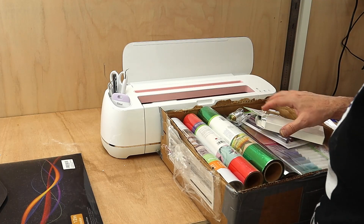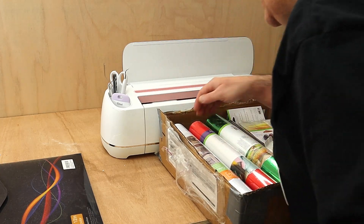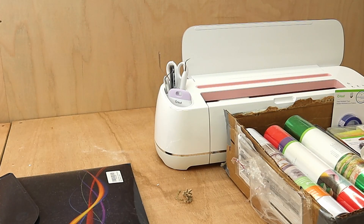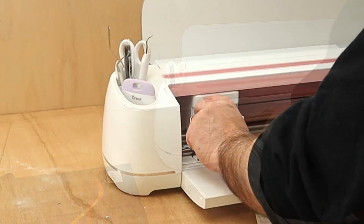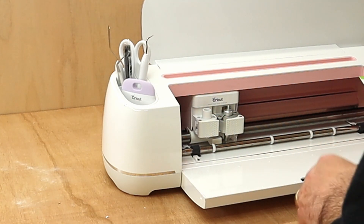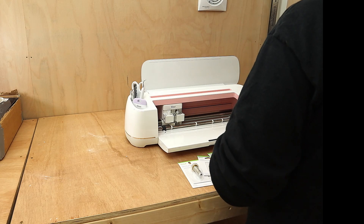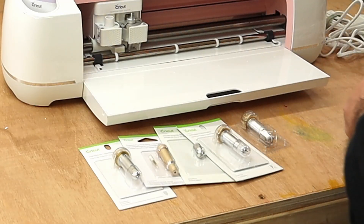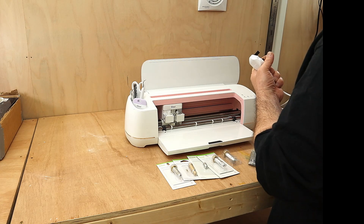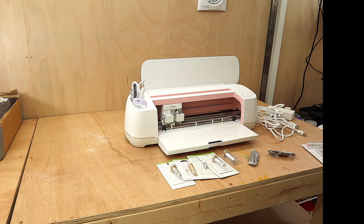I've got a knife, lots of different pens, lots of different vinyls, and I want to cut out everybody's name who purchased me the pressure pot so it stays there forever. I've also got a fine point blade, an engraving tip, a double scoring tip wheel, cutting wheel, and the knife blade. All I need to do is connect it to the mains and then connect it to my laptop to get Design Space ready to use.